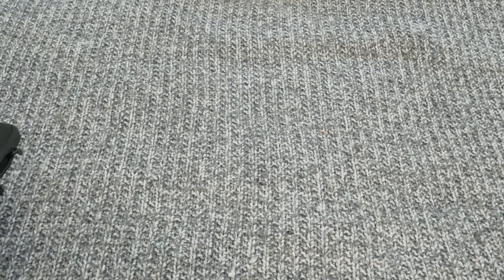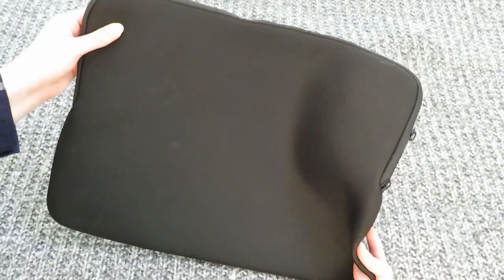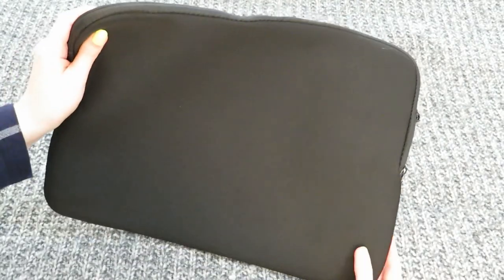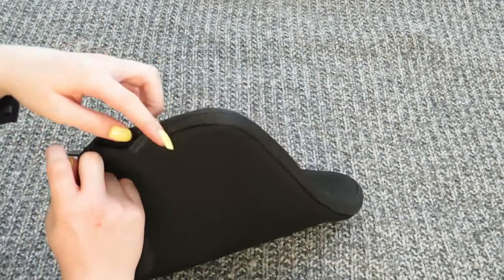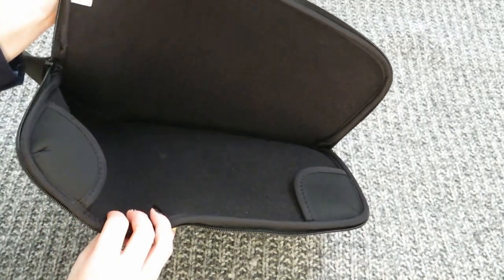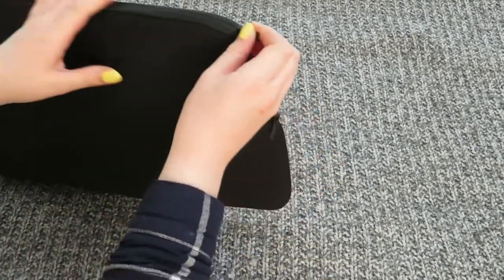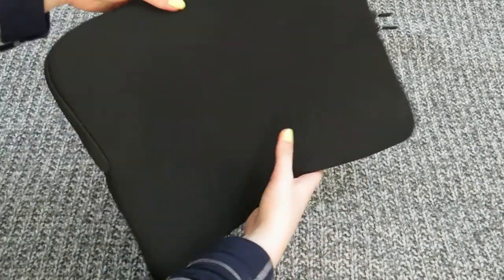For accessories with this laptop, I've bought this laptop sleeve which is waterproof and I believe it's made of neoprene. It's quite simple — it opens up and I can slide my laptop into there and use that inside my rucksack and things like that. It'll just be really handy to make sure it stays safe.